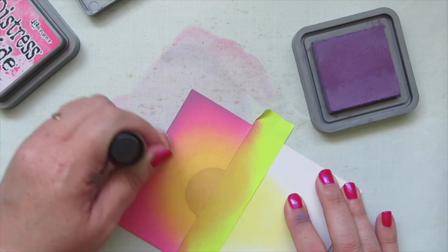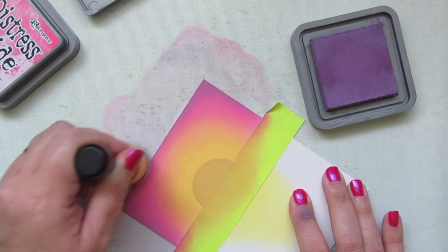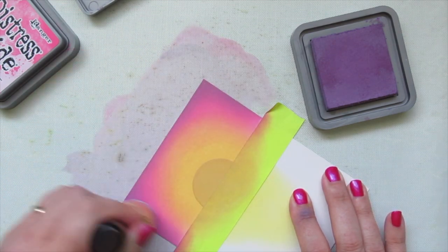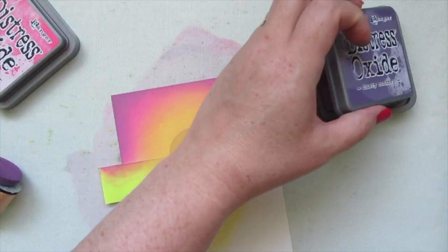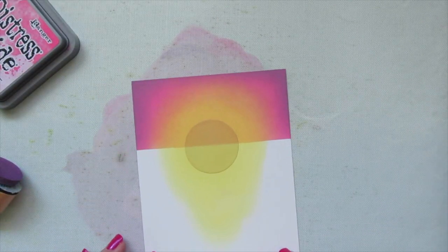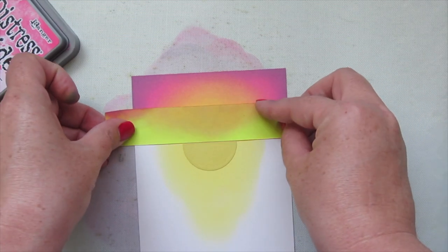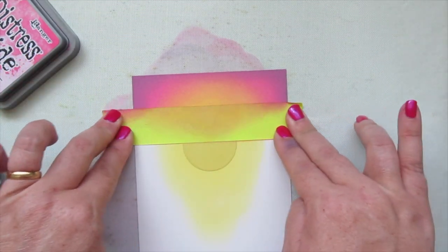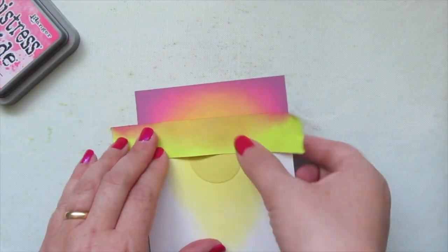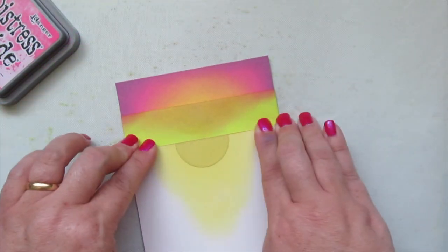I brought in Dusty Concord, which is really dark, and I only wanted just the tiniest bit on the outside edges to deepen them up. I'm being very soft with my pressure and careful to stick to those edges. Then I peel off the horizon line tape and move it up to cover the top half so I can work on the bottom. The tape didn't want to stick to the wet cardstock so I wrapped it around to the back to hold it in place.